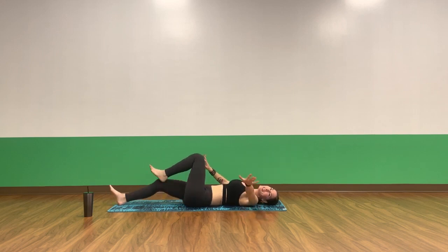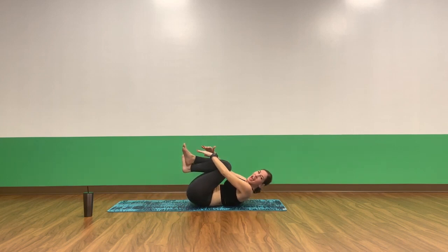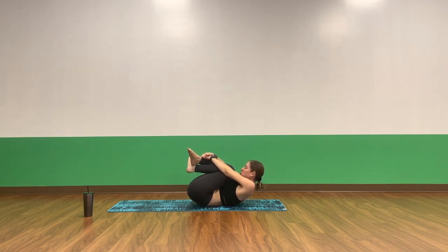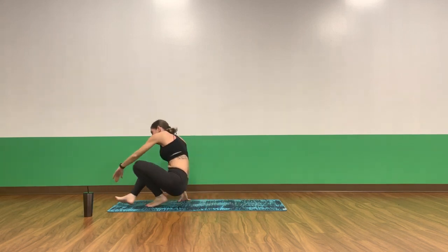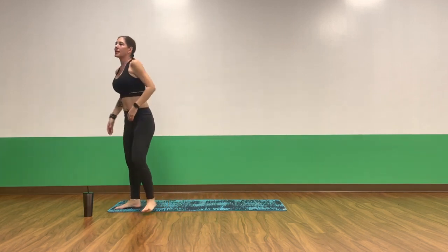Inhale, pull your knees into your chest. Exhale, give yourself a nice squeeze — energetic hug. Wrap your arms around your shins, bring your chin as close to your knees as you can. Take a full breath in. Exhale, Shavasana — release your arms and legs.